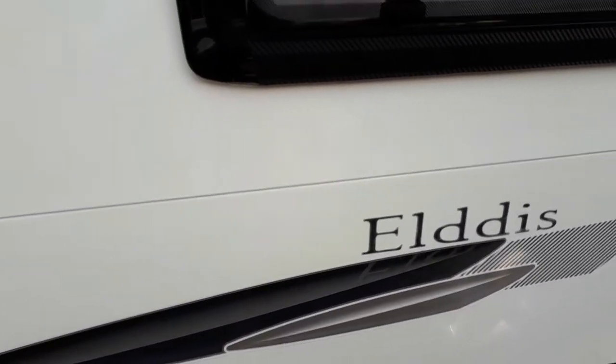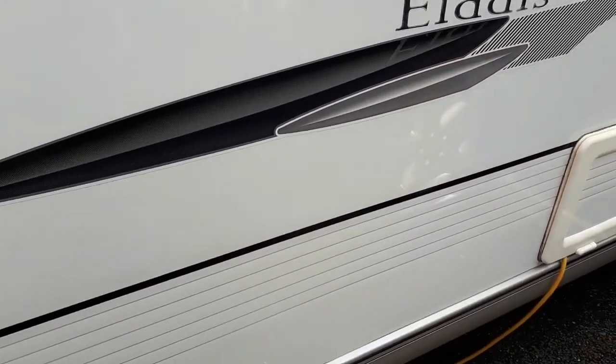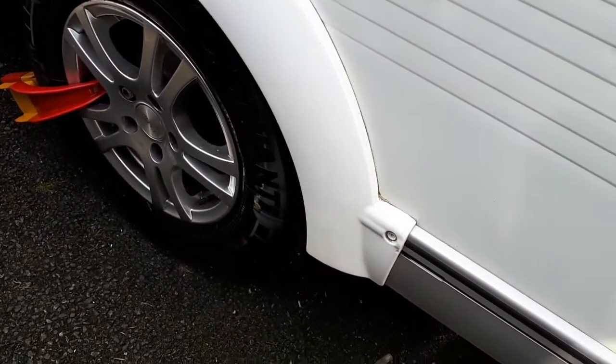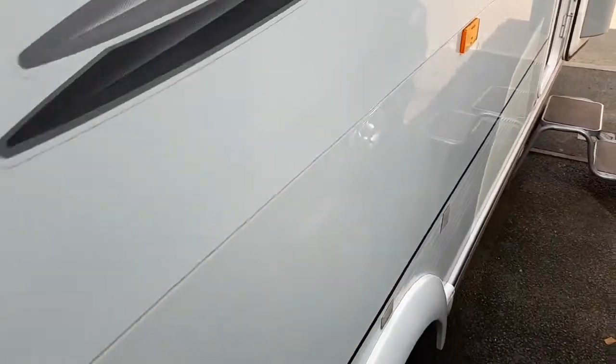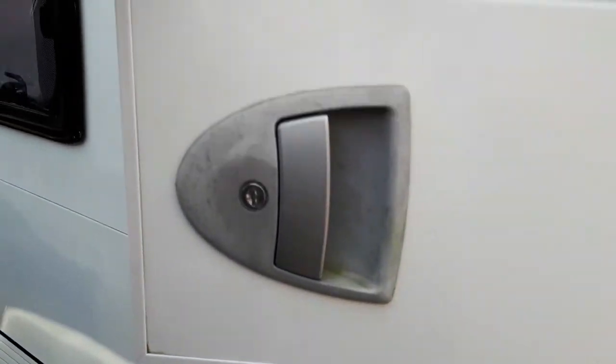Remember, polish is not the same as wax, so remove it quite quickly — don't let it dry. All the marks go out. This was the worst area — it was covered in black marks because it was scraped so many times. The watermarks under the windows are all gone, and under the doors and handles — disappeared.